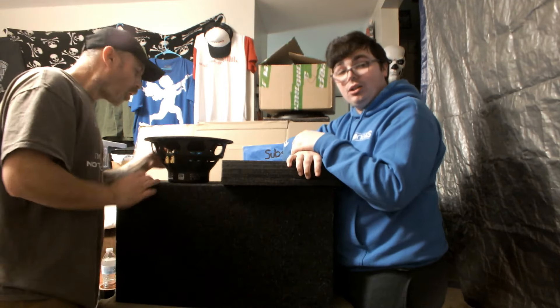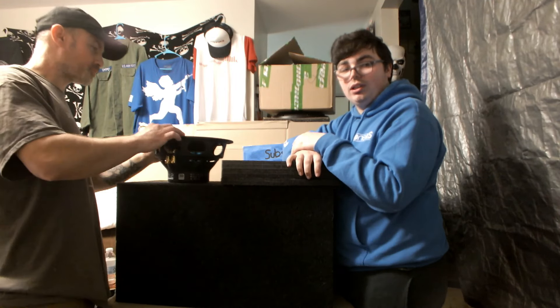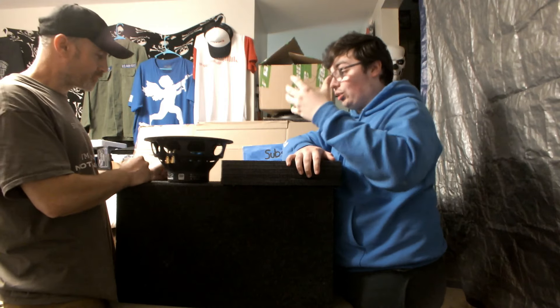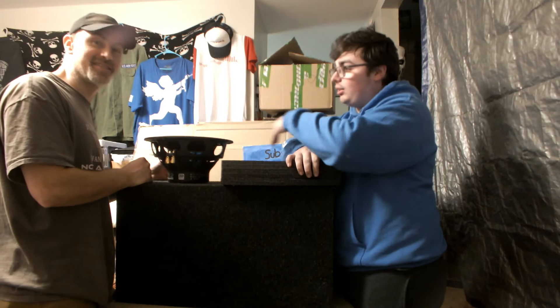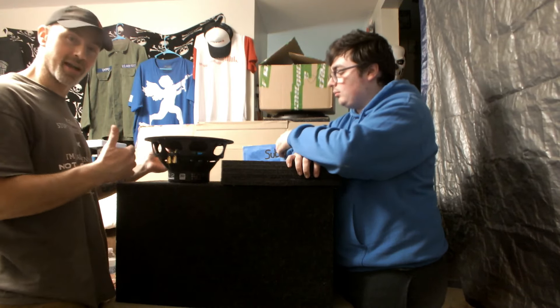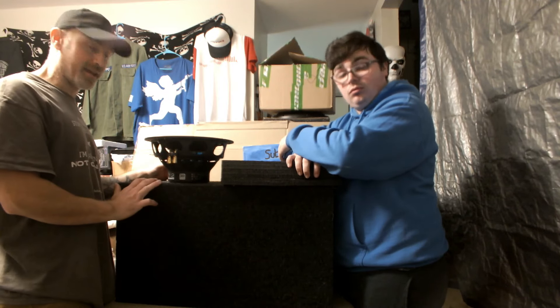It's supposed to be a home audio subwoofer. You're not going to slam this in your car and hope it gets 140 dB — no offense. But the voice coil diameter is the big 'whoa' here. It's going to produce nice clean sound — 100%. We're going to put it on some nice clean amplifier and get it going.